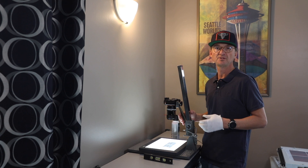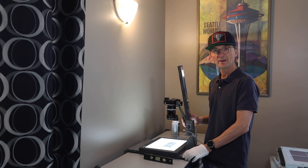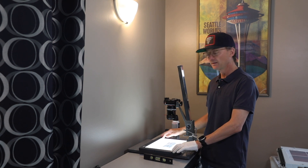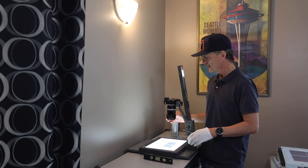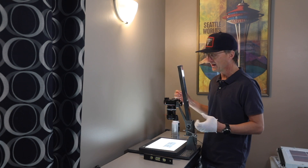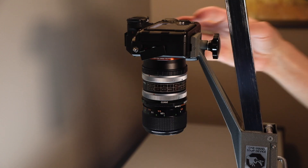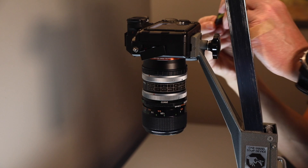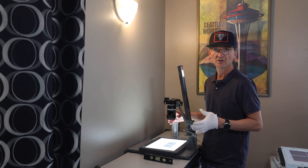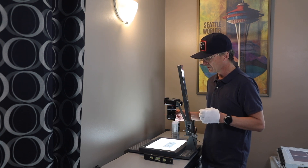I'm gonna take you through a couple of the simple things that you need to digitize your negatives. I bought an old copy stand — I got this for 20 bucks, it works perfect, it's all you need. An LED light panel — there's all kinds out there and they're cheap now. I'm using my Sony A7R III camera; it has a nice big file and you can crop in if you need to. I'm using an old 50mm Canon FD mount lens purchased for $75, and the adapter is $20.